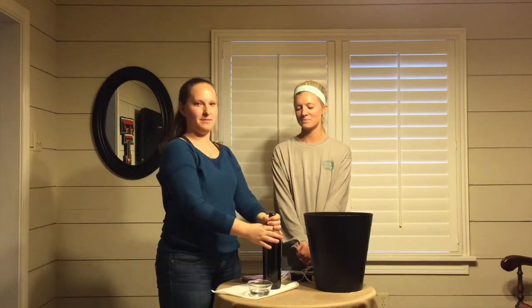Hi, my name is Tara and this is my assistant. I'm Michelle. We are going to be teaching you how to make a wine bottle into a candle holder.